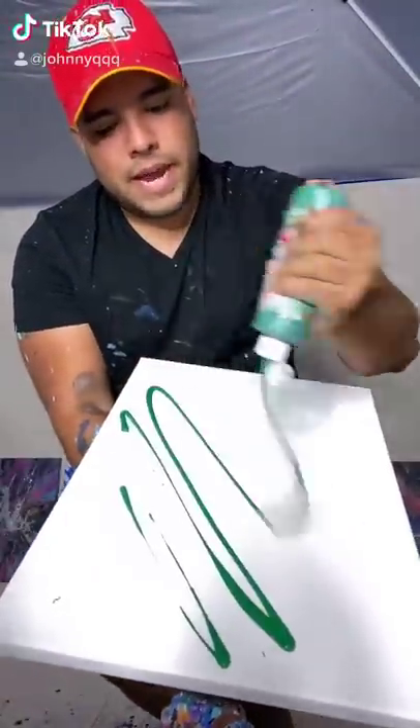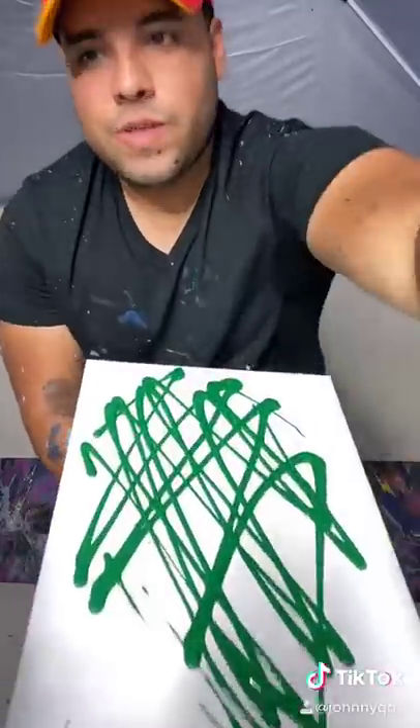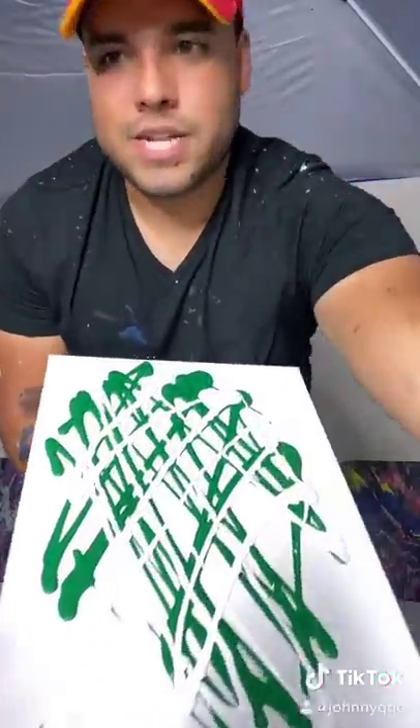Everyone's asking for the Christmas themed painting and I'm gonna give it to you guys. Here we go — 12 by 16 with some green. We're gonna put some wet up in here because Christmas and snow.